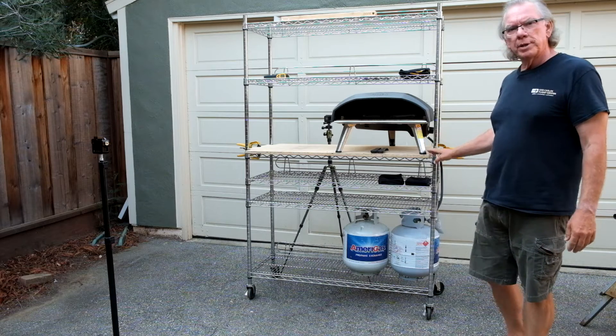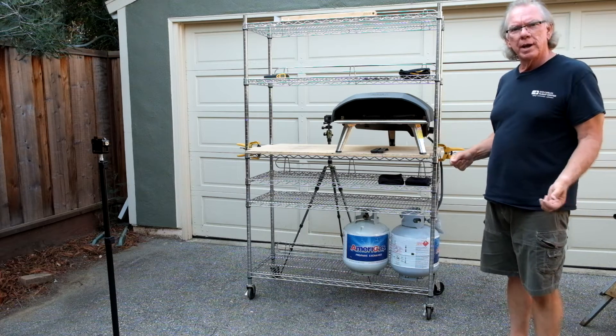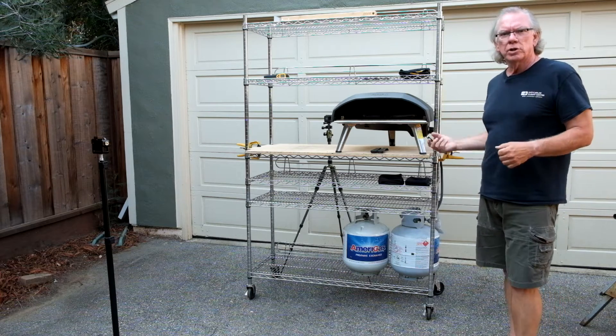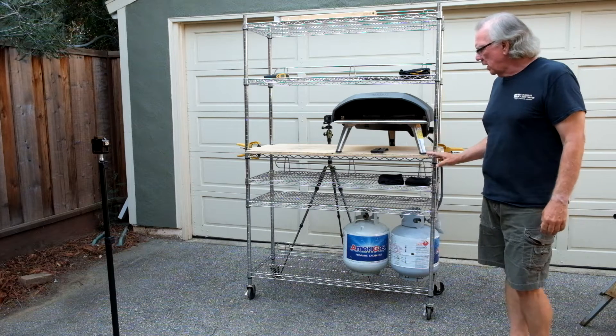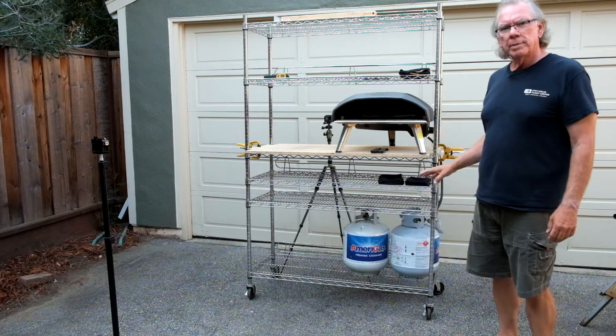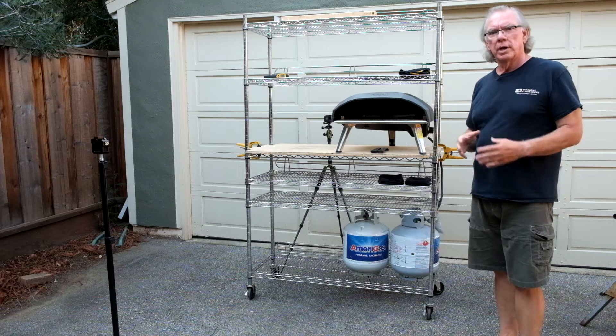So I had to cut a piece of wood and it's just kind of clamped in place right now. If we find that the function of this is what we want, then we'll probably make this more permanent.